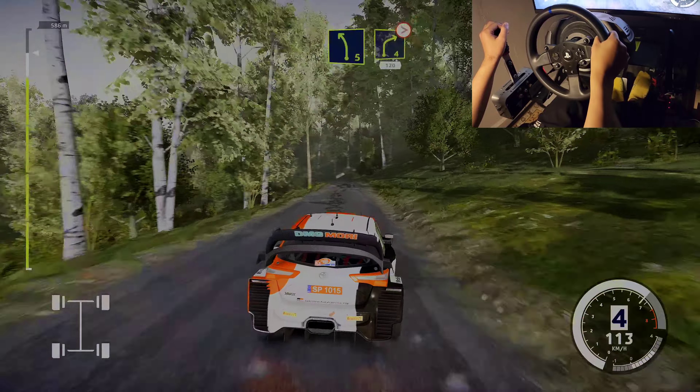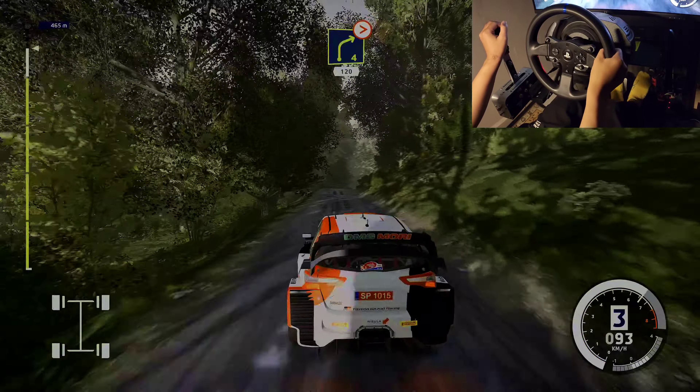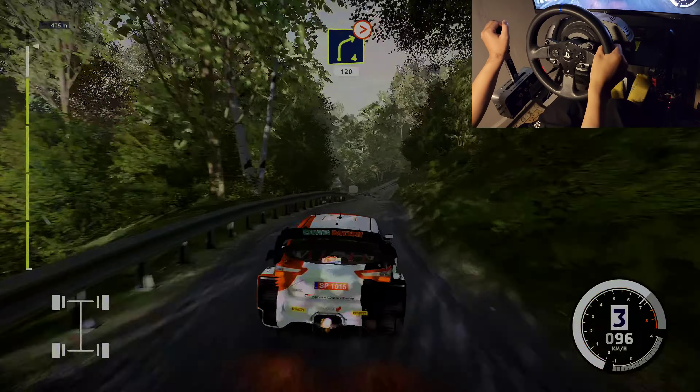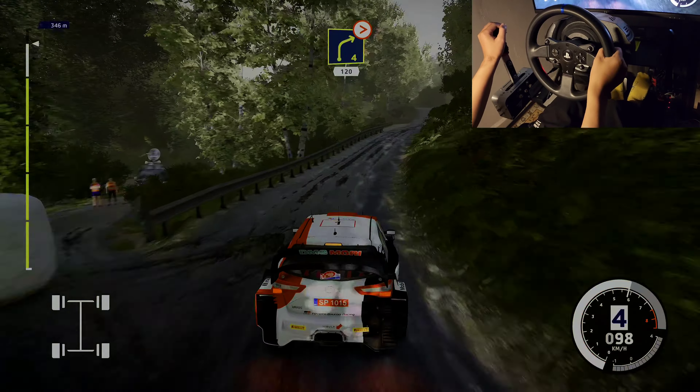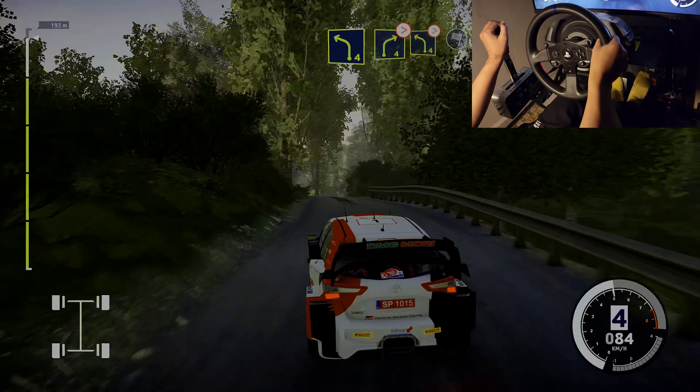Caution, left 5, into right 4. Caution, tightens, 120. Left 4, into right 4, tightens. Left 4, tightens, into finish.